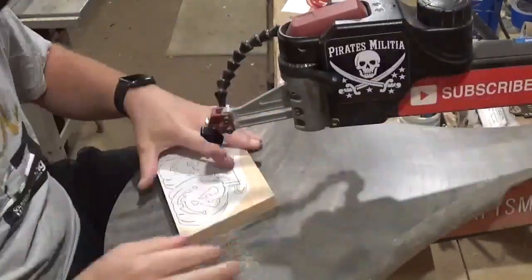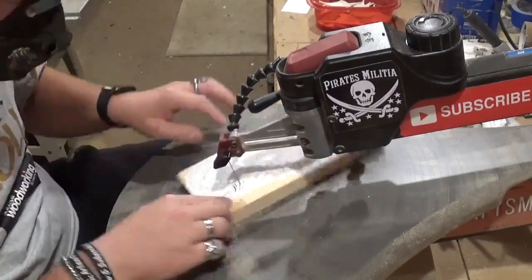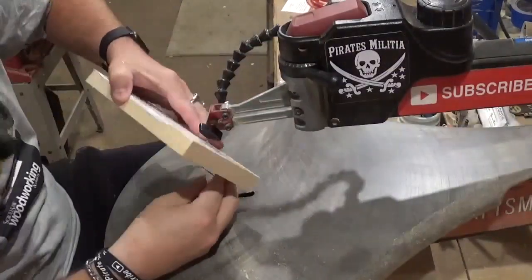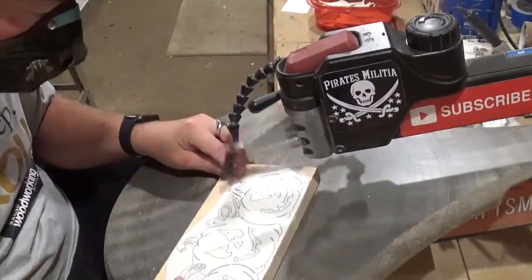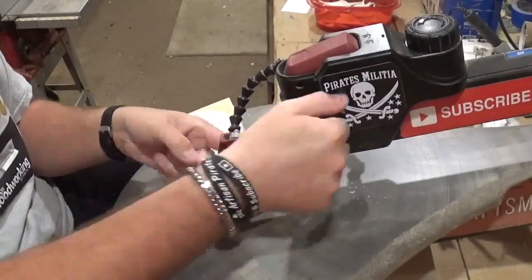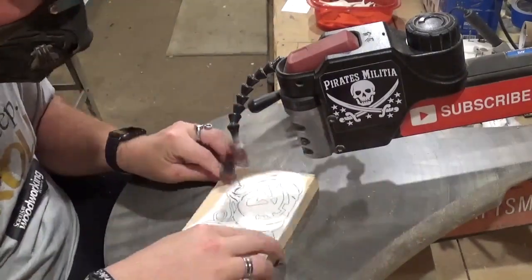Over at the scroll saw I'm using a number five ultra reverse tooth blade for all of the scrolling on this project. It cuts through the three-quarter inch pine exceptionally well with minimal chip-out, which is always great when it comes time for sanding and finishing.